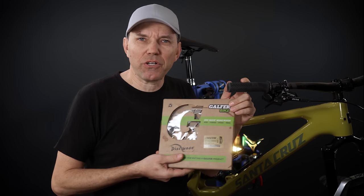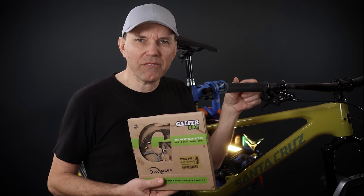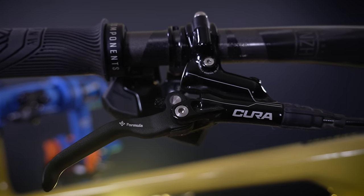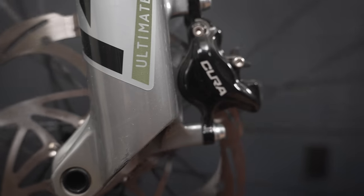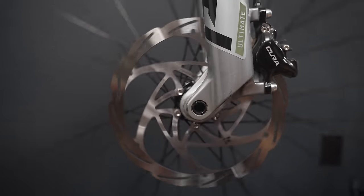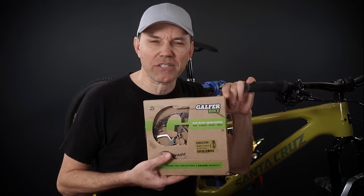The reason why I'm looking for new rotors is because on my Tallboy, even though I still love the Formula 2 piston brakes, the rotors that come with it are not necessarily the best performing — they're a bit noisy, so it was time to change them. And not because these are 2mm thick rotors, even though that's all the buzzword of the rotors these days, isn't it?